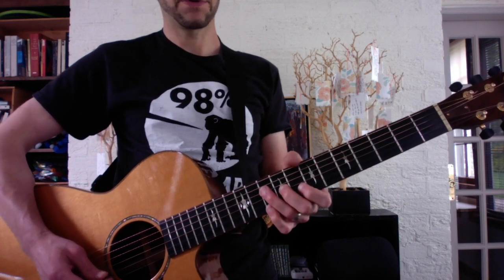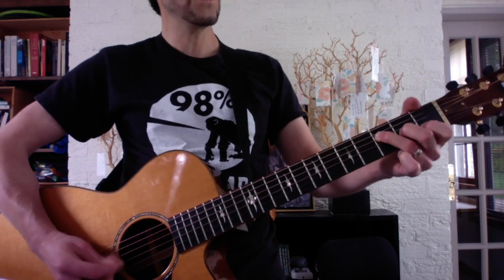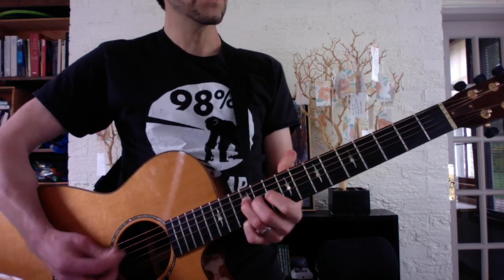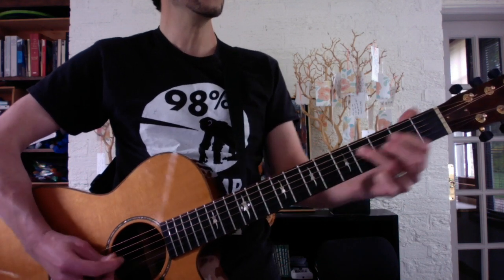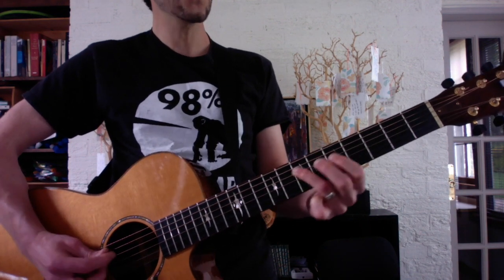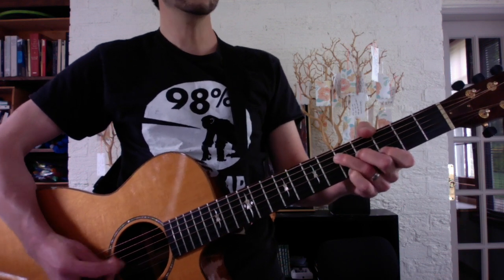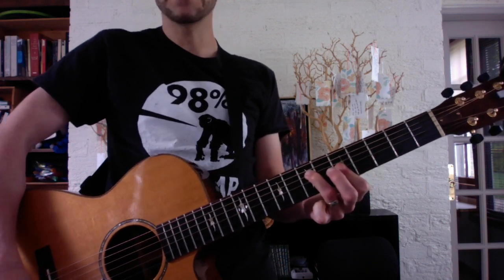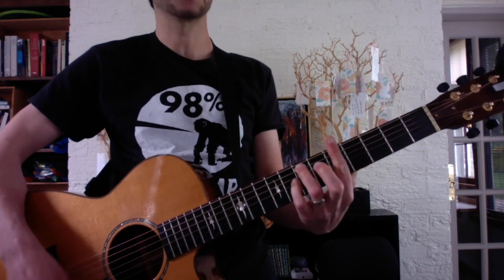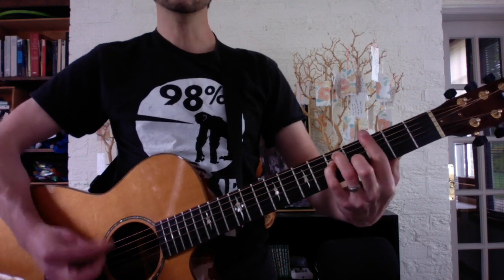So here's an example of your verse. And that would be doubled, but I'm not going to waste time. Big drop fill — boom, boom, bop, ba-ba-da-da-ba-da-ba-da-ba-da-ba-da. Chorus. And that line will let you roll me.